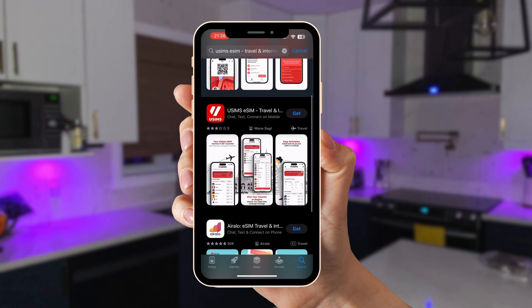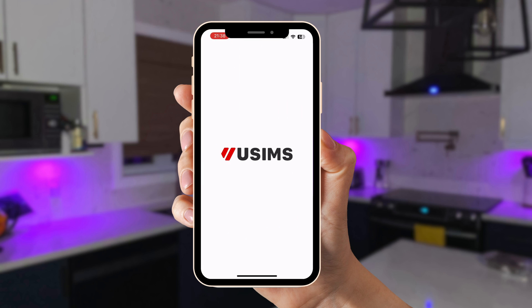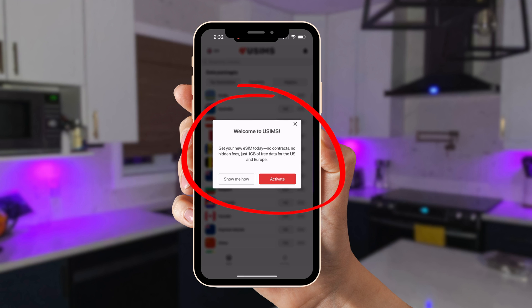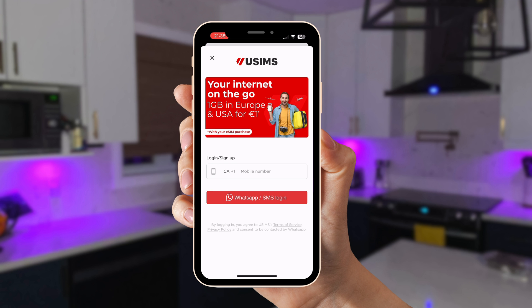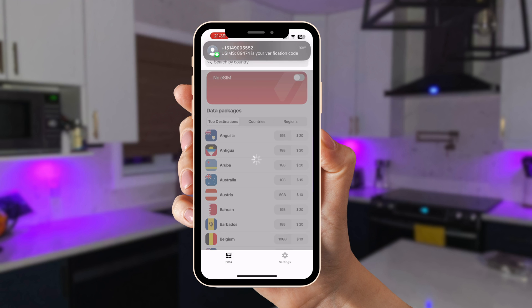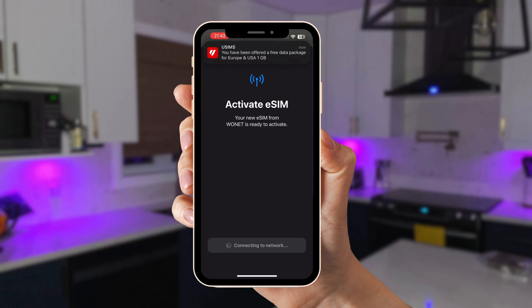Let's install your eSIM. First, download the USIMS app from the App Store — from there you'll be able to purchase, manage, and top up your eSIM. Open the app and follow these steps. If you're new to USIMS you'll see 'Unlock 1GB of free data' — click the red Activate button. If you accidentally click X on the pop-up, follow the login process until you see the welcome pop-up again. Enter your phone number when prompted. You'll receive an activation code by text or WhatsApp — enter that code. You'll then be redirected to your iPhone's iOS settings to allow the USIMS eSIM to be activated. Allow the process to complete — this can take up to five minutes. Once activated you'll receive a notification and see 'Cellular Setup Complete' on screen. Hit Done.